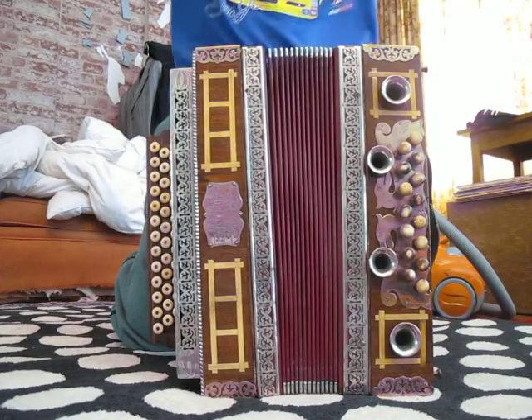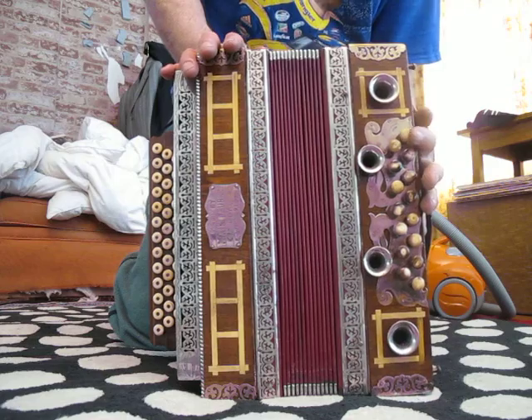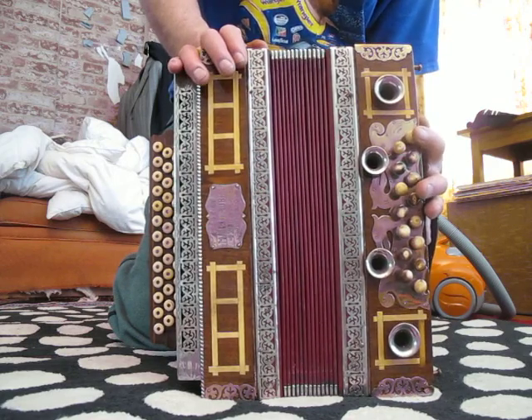Hi, I'll play the bass side of this accordion that I'm selling on eBay, and you can — maybe it'll help you figure out what key it's in.